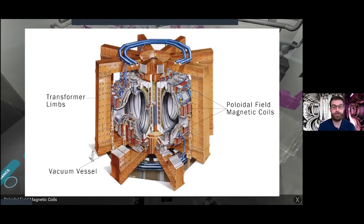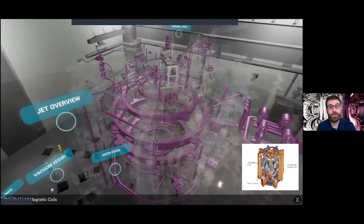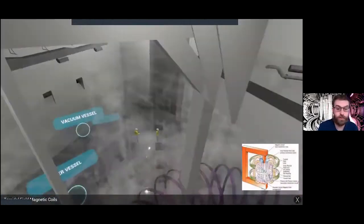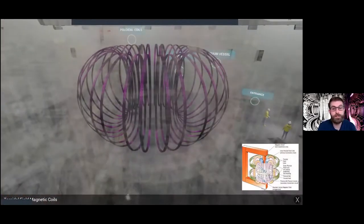The next set is the toroidal coils. The role of the toroidal coils is to keep the plasma within the ring-shaped vacuum vessel — the torus itself. This is where JET gets its name: the Joint European Torus.